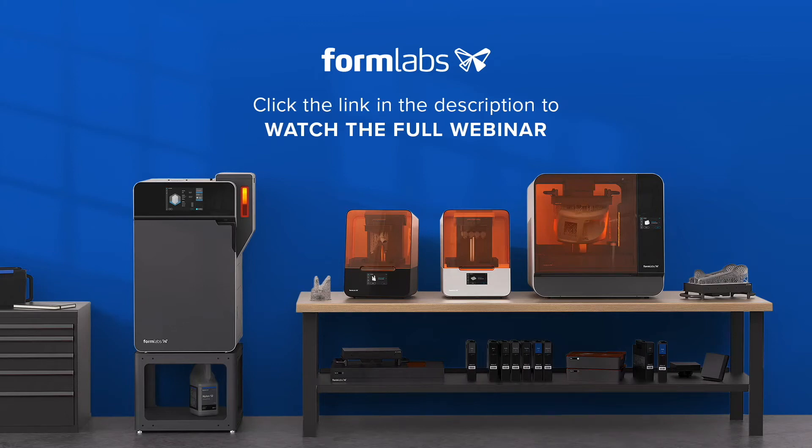Hello and welcome to this Formlabs webinar. This is a shortened version of the original broadcast. If you'd like to view the content in full, please click on the link below.